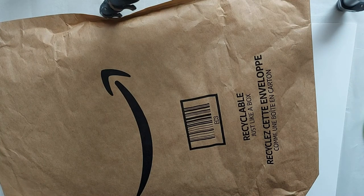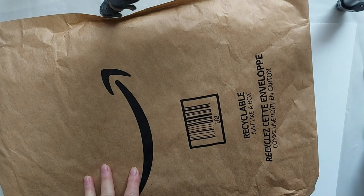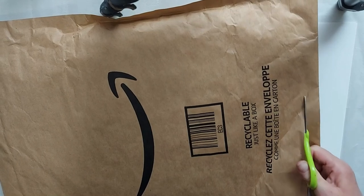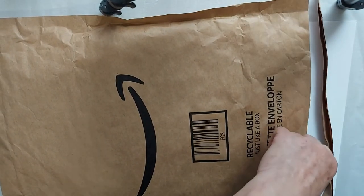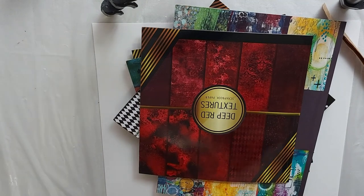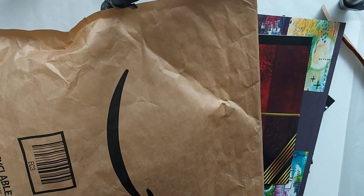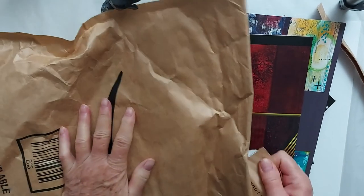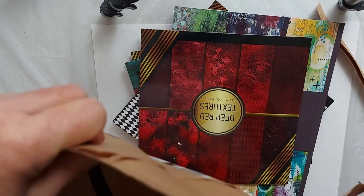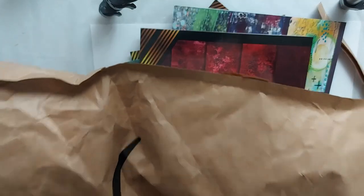Hi, my friends. Thanks for joining me. I thought I'd share with you the latest delivery I've gotten from Amazon, so you could see first-hand, rather than through pictures, what some of these papers look like. Because I know it's hard sometimes to figure out if they're going to look the same in person as they did in the pictures, because I have ordered things before and been disappointed.